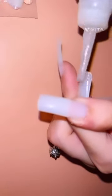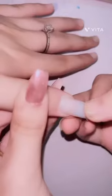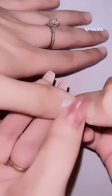First you have to prep your nails and make sure you file them properly — don't forget the bottom of the nails. Then apply the nail glue both on the press-on and on your nails.